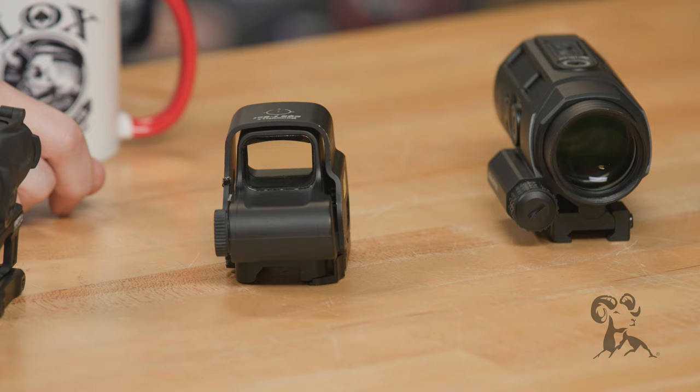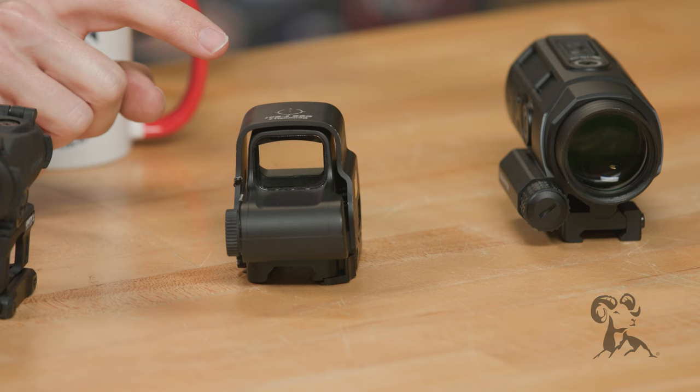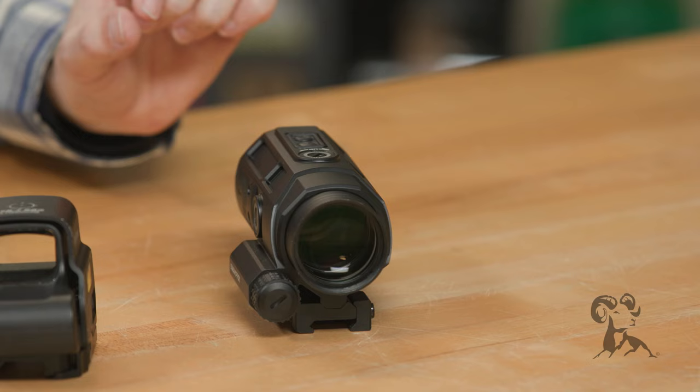Your holographic sights, such as this EOTech right here, are going to be the most rugged duty-proven optic. They're also going to have the smallest dot reticle in the middle — they'll get down to a 1 MOA dot, whereas your red dots will typically be the smallest at a 2 MOA dot — but they're going to be a little bit larger. This is typically the smallest you'll see in these.